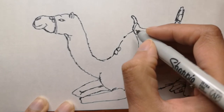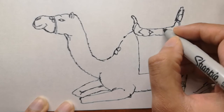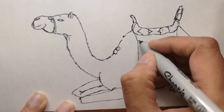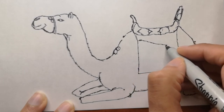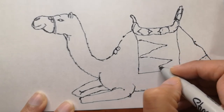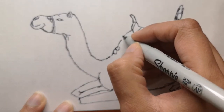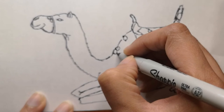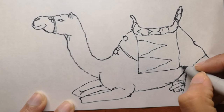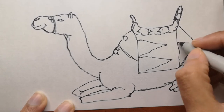Thanks to thick pads of skin on their chest and knees, camels can comfortably sit in very hot sand — just like the one we are drawing today. If you want to add to this drawing, you can add sand, mountains, or even pyramids in the background. Their humps let them store up to 80 pounds of fat.